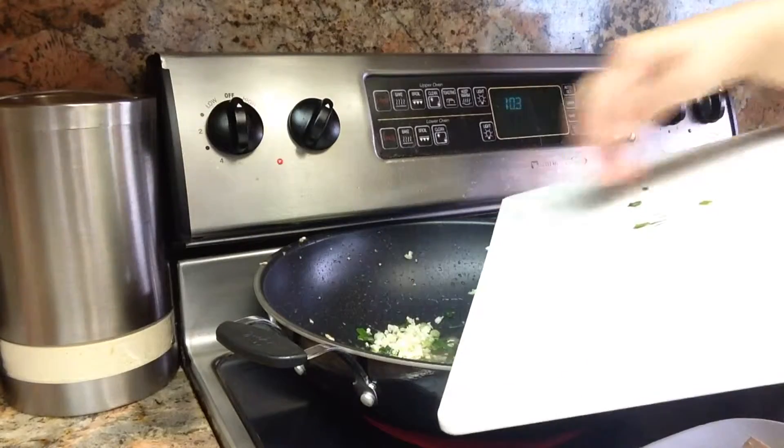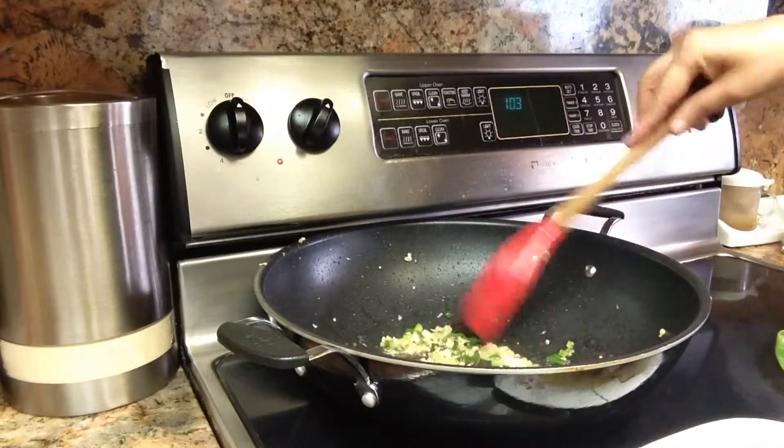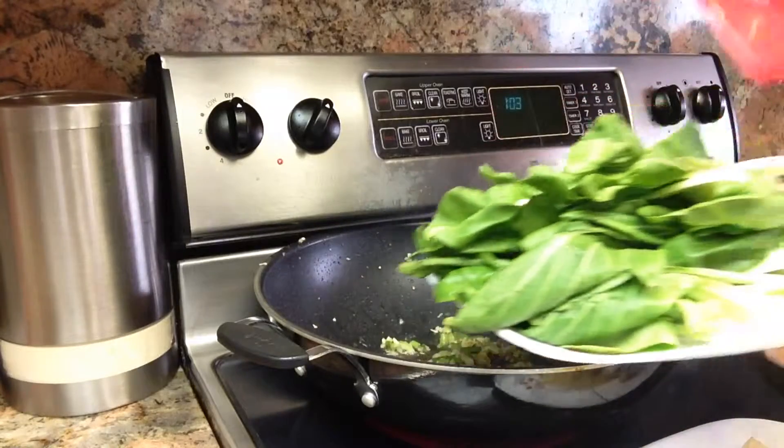Adding a little bit more olive oil and the rest of the garlic — remember we put half before. Now add the bok choy.